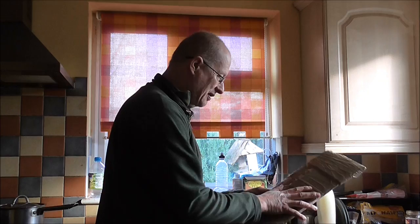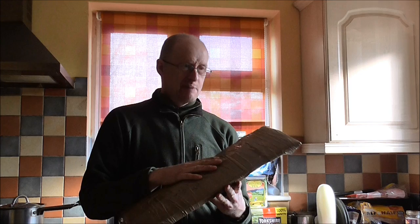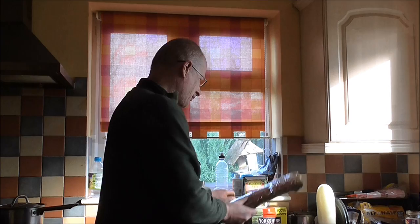Hi everybody, a quick unboxing. I ordered this after watching Armoured Cockroach's video yesterday, and I ordered it from him about 2 o'clock in the afternoon. Here we are at quarter past eleven the next morning and it's arrived. I'll open it up — it's the Cold Steel Shovel.